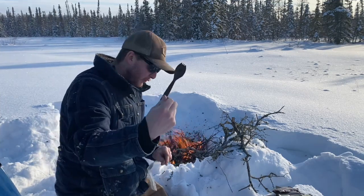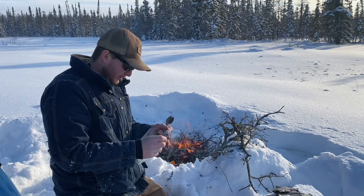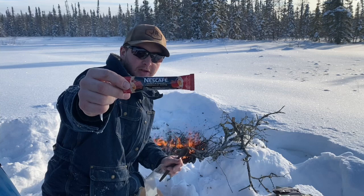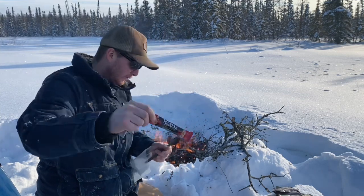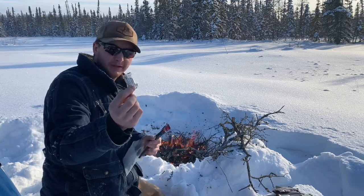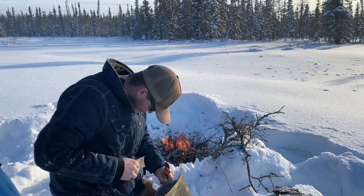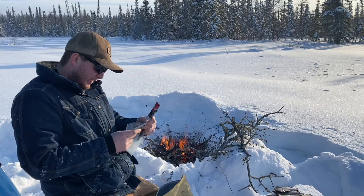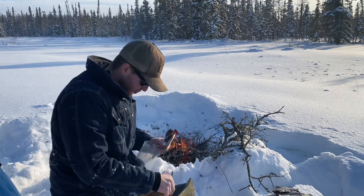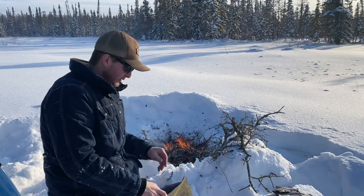A spoon and a fork together. Oh, this is my favorite — Nescafe coffee, it's a three-in-one, it's got coffee, sugar and coffee whitener all in one. Amazing stuff. This is a compressed napkin — you add water to it and you've got a napkin. And we also got lemon lime sports drink. Some matches. I didn't need any matches to start this fire, I had a lighter with me. I always carry one when I'm out skidooing.